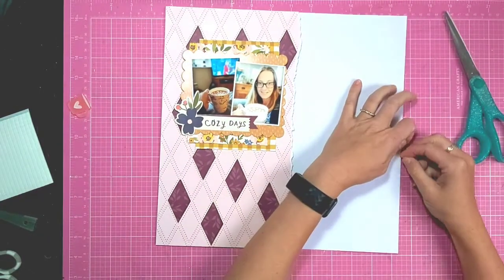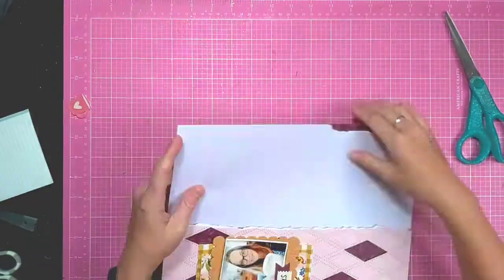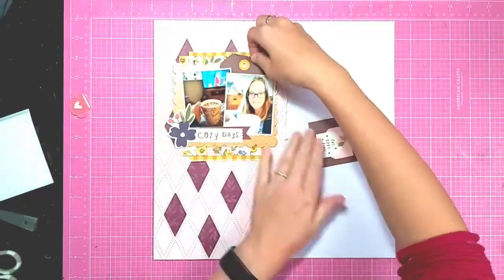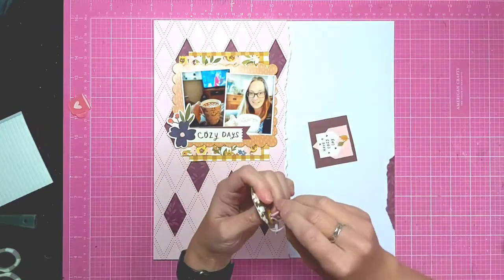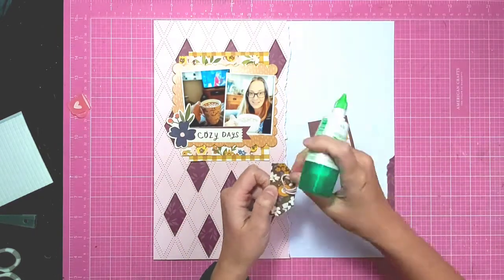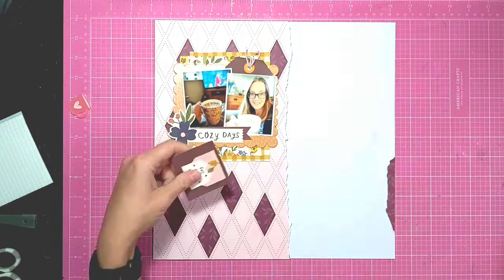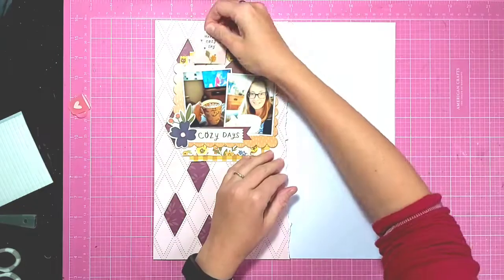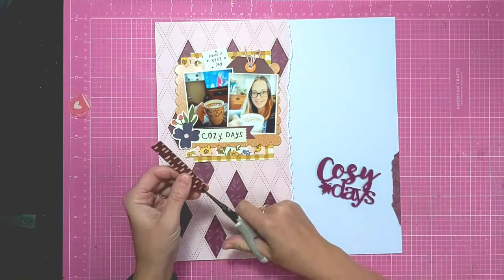I'm all for getting more out of my supplies and this is a great way of doing it. I want to add a bit of decoration to the bottom right-hand side, so I've just ripped an area of cardstock and backed it with that plum. I'm adding some bits of embellishment — I've cut out one of these tags from a cut-apart sheet from the Simple Stories Cozy Days collection, the one with the little 'have a cozy day' letter and envelope. I've added some twine and I'm fussy cutting the envelope saying out so I can tuck it in amongst the top of the photo.